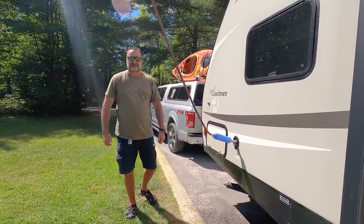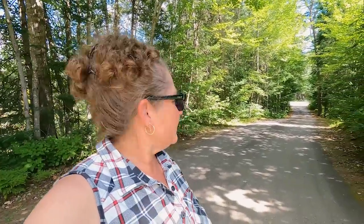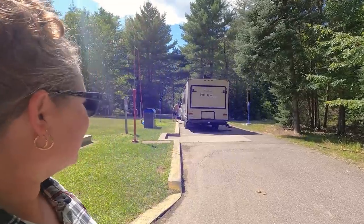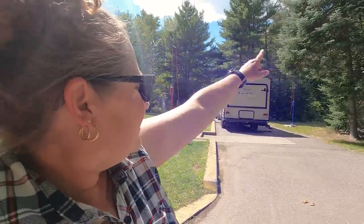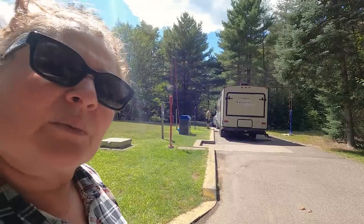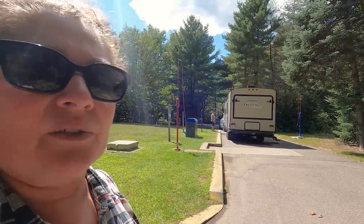We are filling up. Cheryl, show them the rest of this fill dump station. So here we are at the dump station. Really long driveway to come up and around, but the practicality of this dump station isn't really great. They have one dump and two fill all right together, so only one vehicle can actually use the whole setup, which isn't very user friendly.